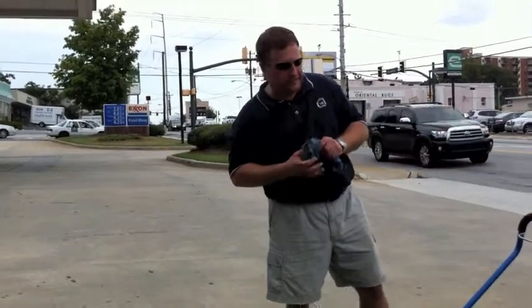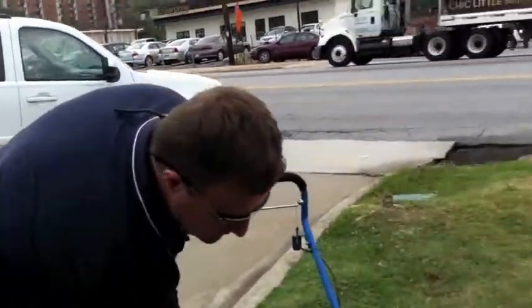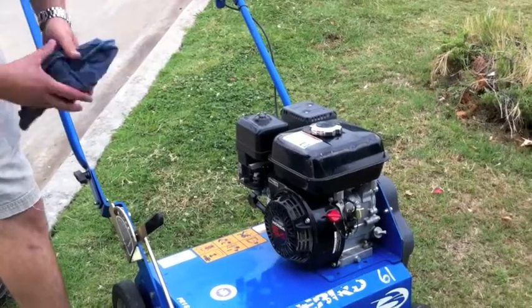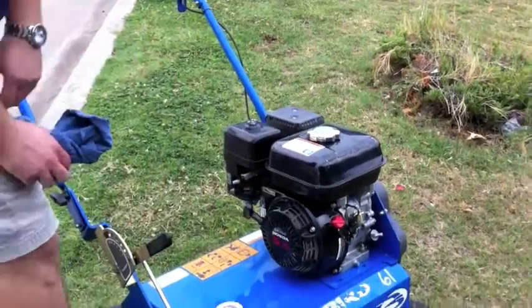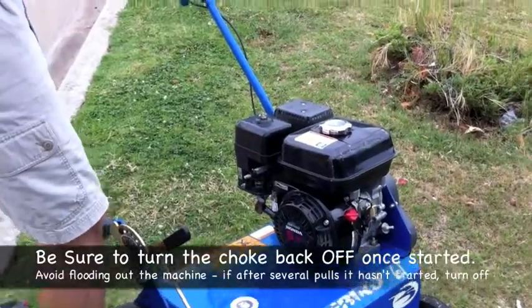The very first thing I'm going to do is switch the machine to the on position. And as with these Honda engines, the gray lever here is the choke. So I've got it on full choke. I'm going to pull the machine and when it starts, I'm going to turn the choke off.